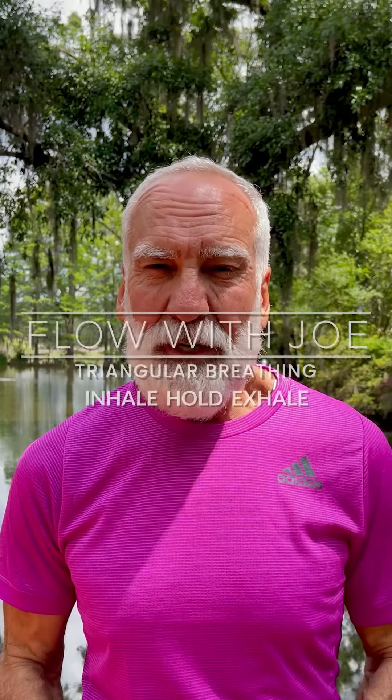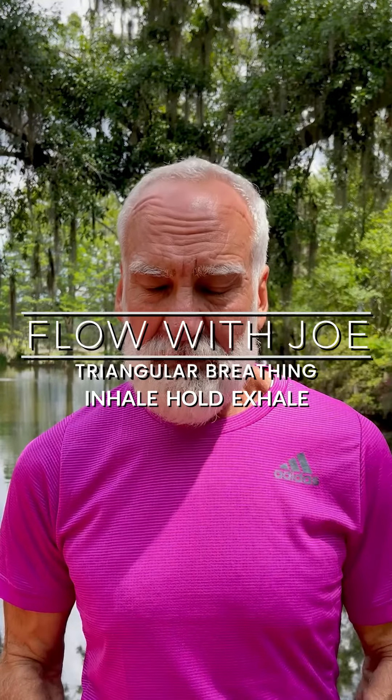Thanks for joining me. Welcome to Flow with Joe. Today we're going to practice some triangular breathing. Let's flow.